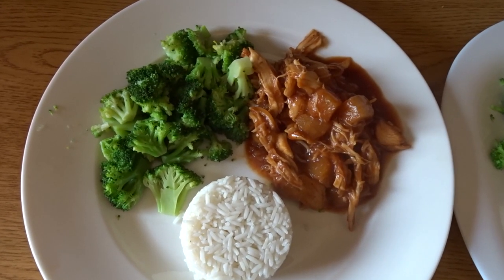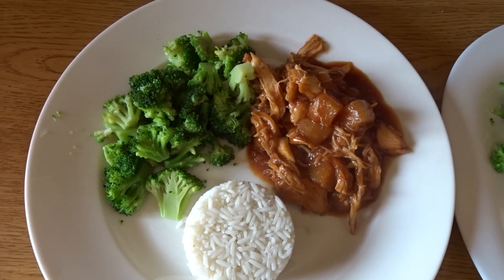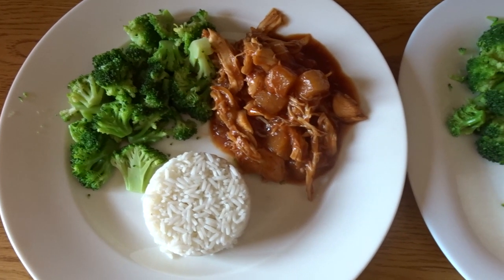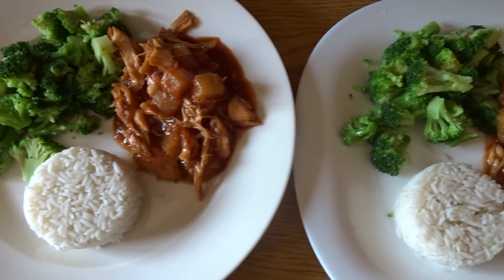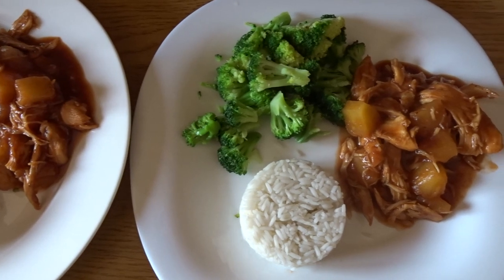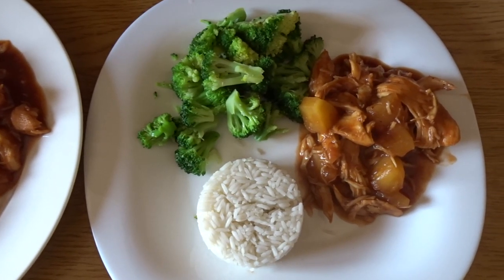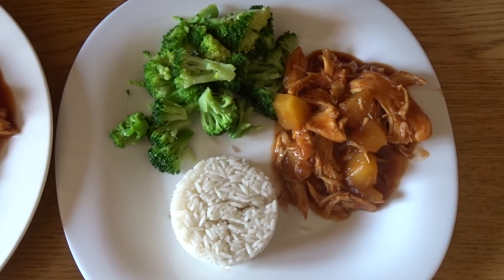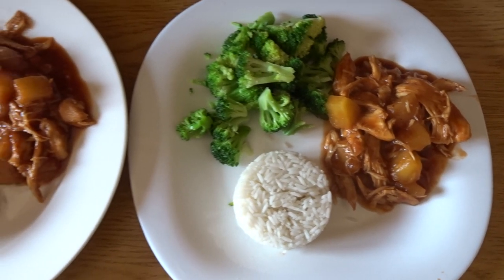After the 45 minutes was up, I plated it and this is what it looked like. We had it with broccoli and rice, but we've also had it with carrots before. I've also put it in those little aesthetically pleasing pineapple halves, which made it really fun to eat. Peyton and Brandon both really like this meal and it's super easy to make, so it's definitely a staple for us.